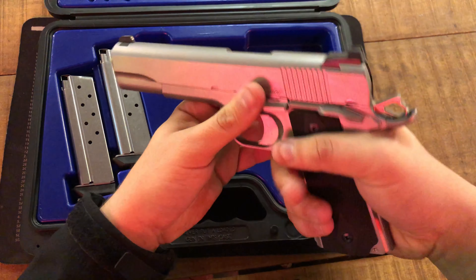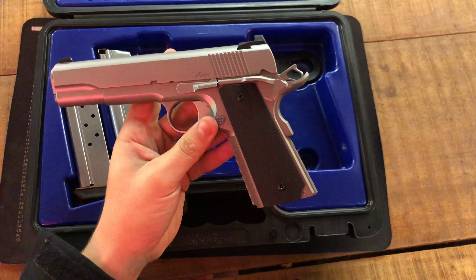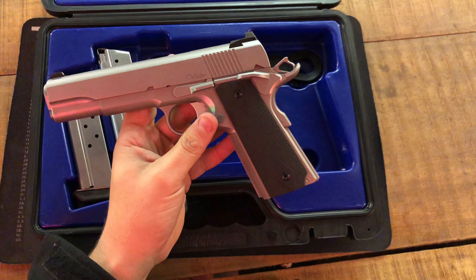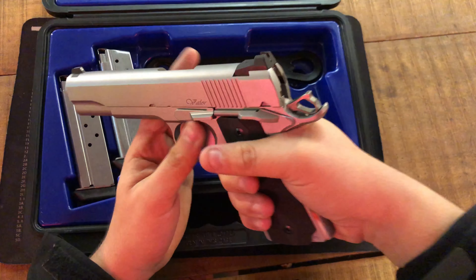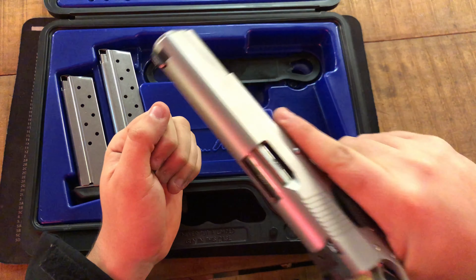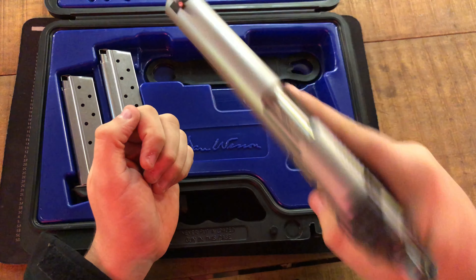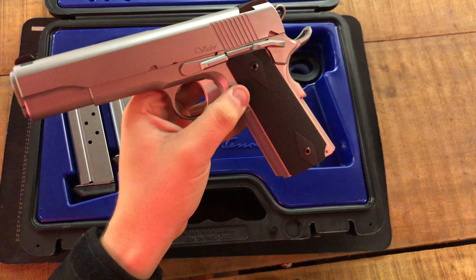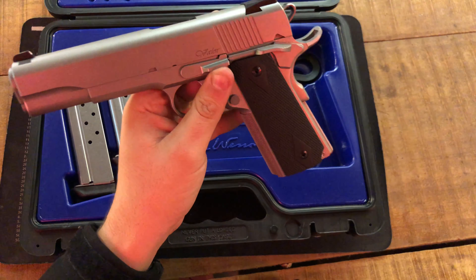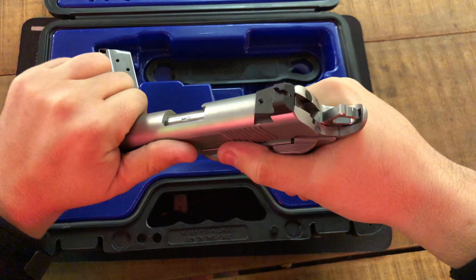The Valor itself feels exactly like an Ed Brown or a Wilson Combat — it's a weird feeling, let me tell you. Whenever you have a gun like this in your hand, there is absolutely no shake to it at all. No rattle, no shake whatsoever. This gun is just as smooth, if not smoother, than the Ed Brown that I have.